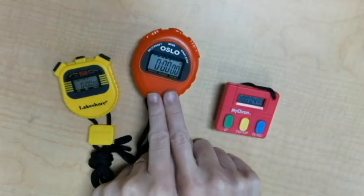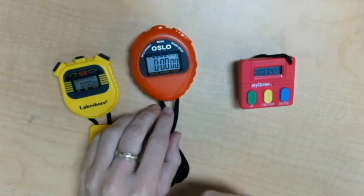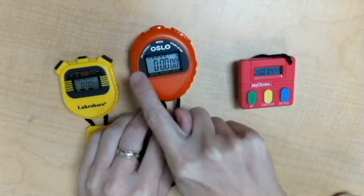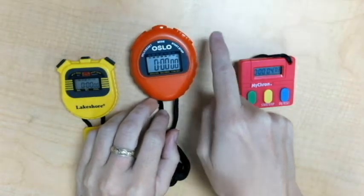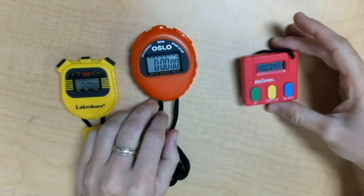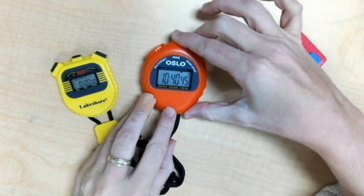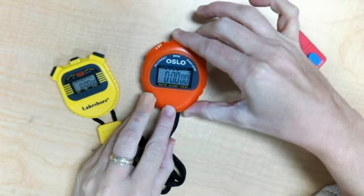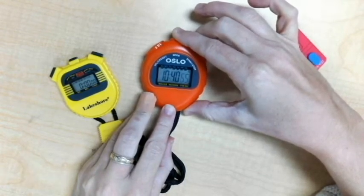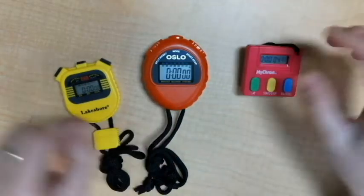Now if you look on this stopwatch — the orange one in the middle — you'll see that there are words on the top. Over to the left, the button says split and reset. In the middle, it says mode. And on the right, underneath the button, it says stop and start. If I click the button in the middle, it'll go to different settings, like the time during the day or the stopwatch setting starting at zero, or other settings to reset the date or the time like you would on a wrist watch.